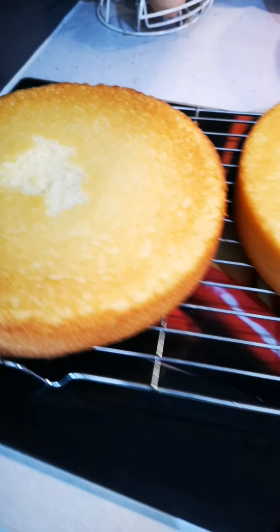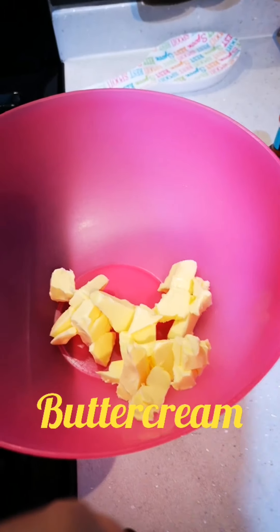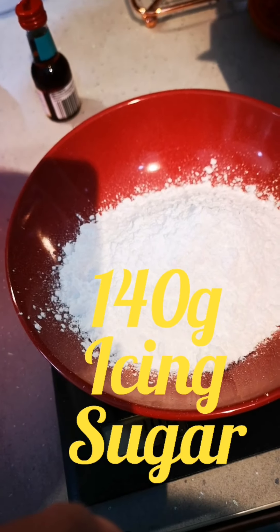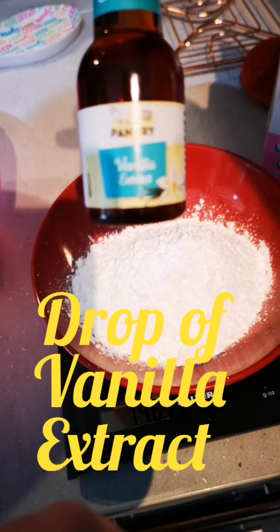Just caught that one a little bit but that's not an issue. For the buttercream filling, we've got the butter, 140 grams of icing sugar, and I'm going to add a little drop of vanilla extract.